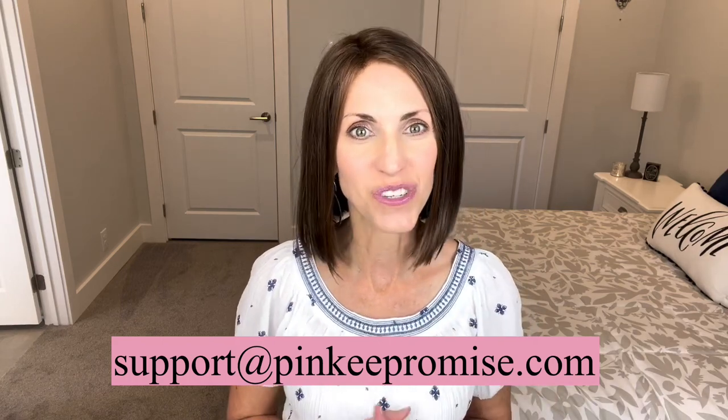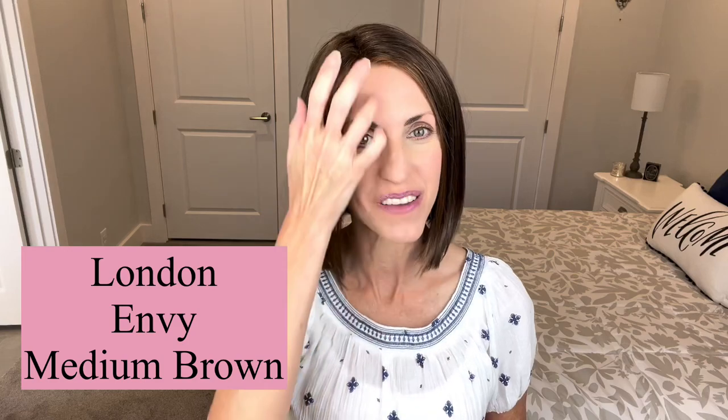Today I'm wearing this really cute style. This is a new for 2021 style by Envy. This is London and the color on this one is medium brown. She's a super cute bob with really pretty movement. I can't wait to tell you more about her in just a moment.